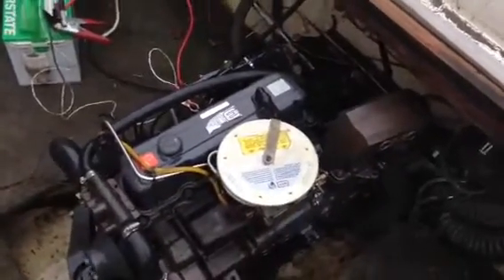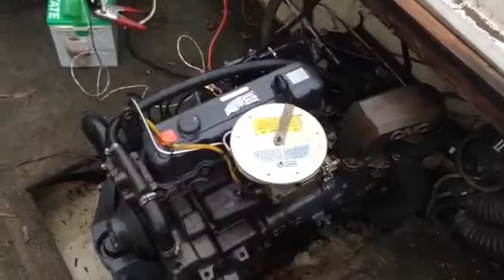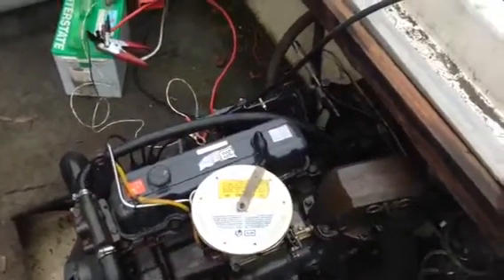Alright, that's your 3.0. Fits all 1980's Cobra motors. Thanks for watching.